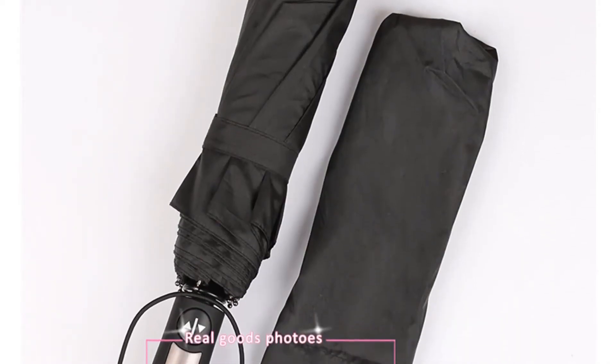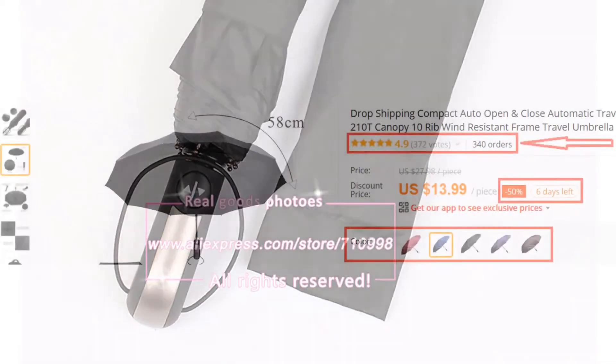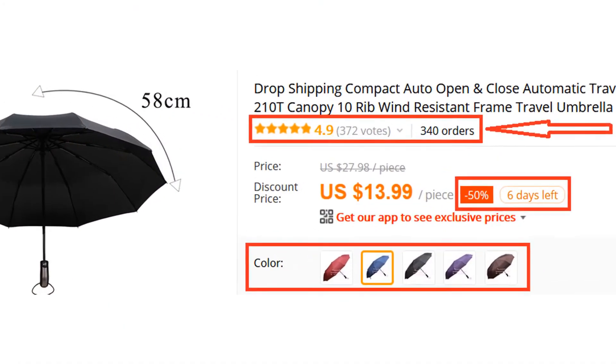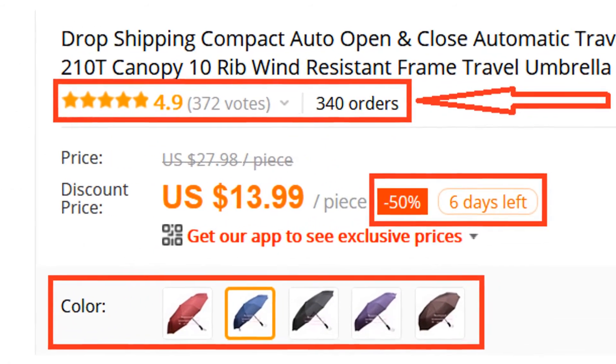Overall, it can be a good choice if you are really in need of a decent umbrella and don't want to invest much money. More than 300 persons have already bought this umbrella and their reviews show that it is really excellent.